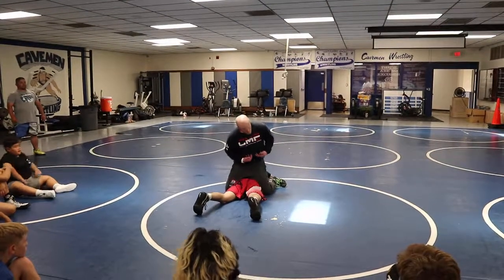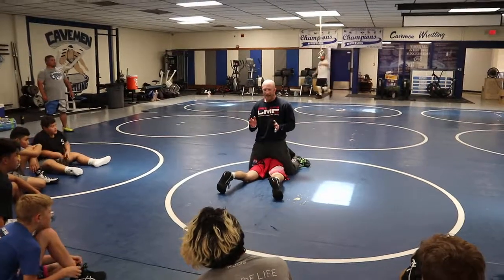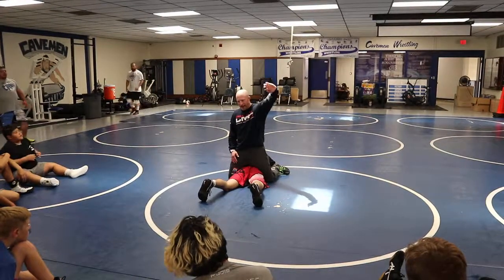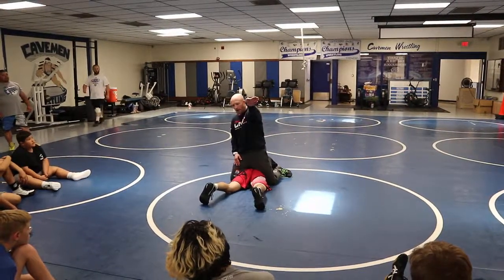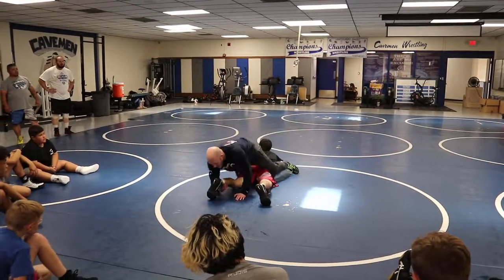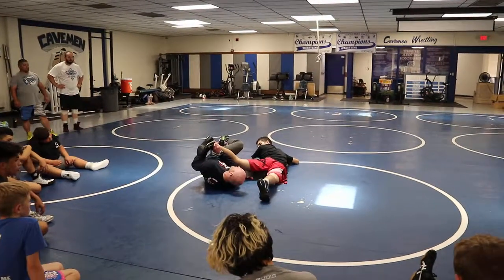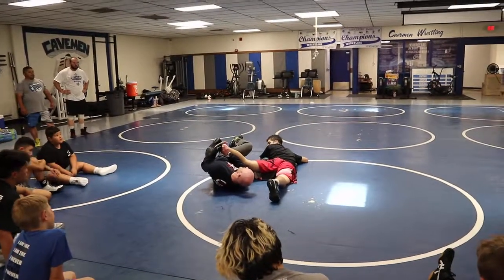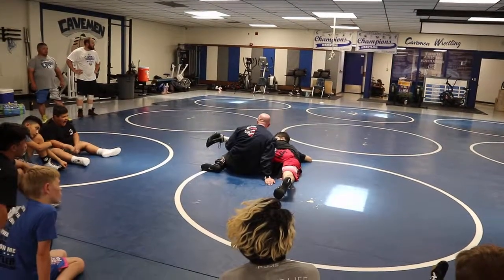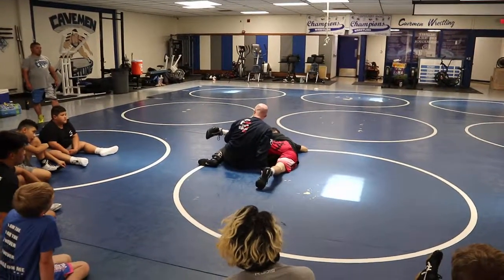Everybody looks pretty good. A lot of times we struggle with that core and that windshield wiper of our body. That is crucial, and I'm going to explain to you why it's crucial. My top hand has to go under the leg. This would be the most common mistake people make on their ankle ducks — they'll dive out, they'll get in good position, they'll windshield wiper their body, they'll do all this work and get to a good position to duck, and then they'll leave their arm under the leg and then sit up and try to start wrestling this position.